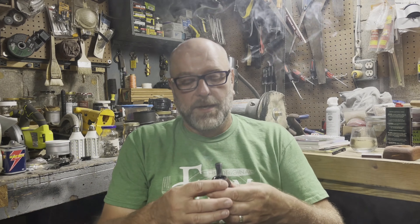Hey guys, what's happening? Welcome back to the channel. Welcome back to the bench. I'm going to do a nice little tobacco review video today. I'm not going to come out on my normal day, but hey, what are you going to do?